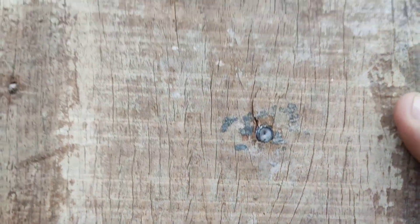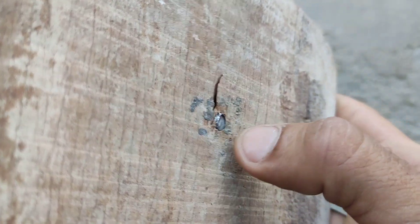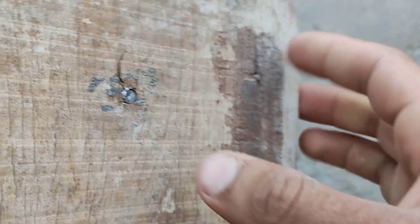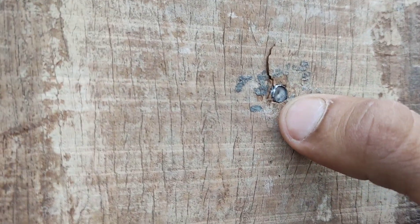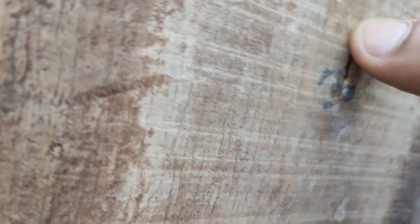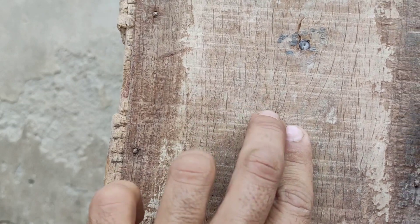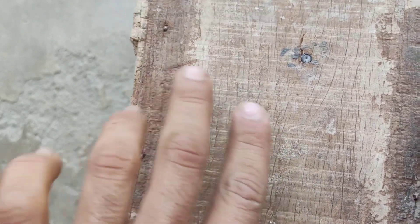You can see our pellet hit right in the black spot I was aiming for, and it penetrated about two to three millimeters. It split this wood slightly, and there is nothing at the back — no mark at all. Now I will aim right here with two pellets in the breach and we will see whether they hit the target differently.